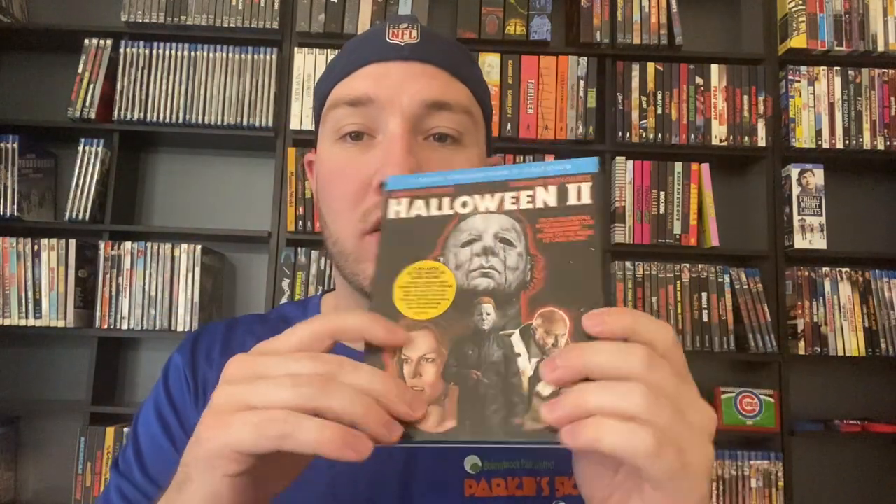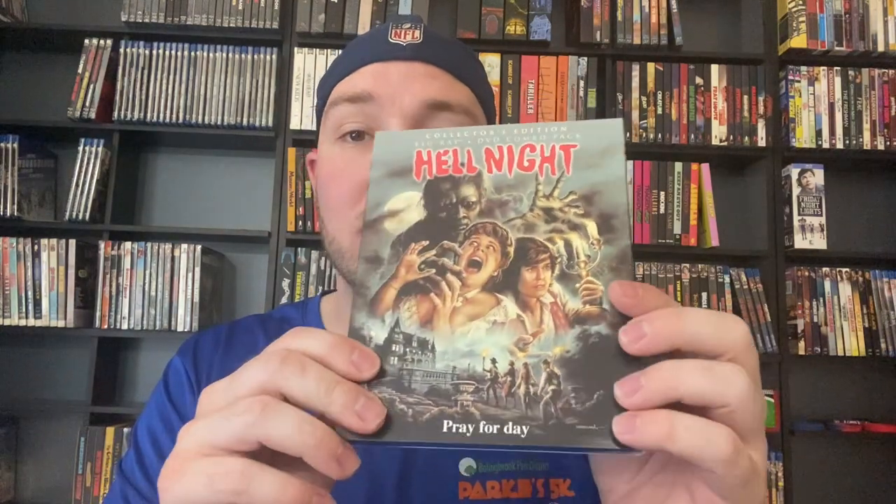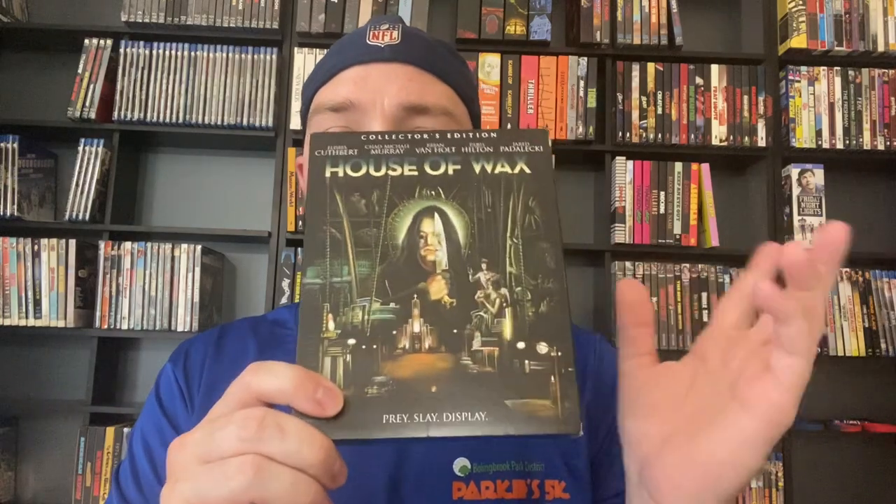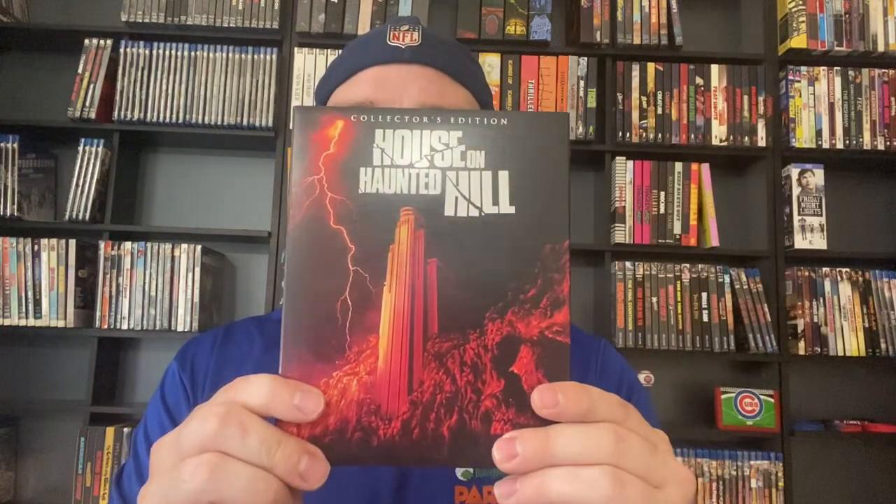We've got Halloween 2 and Halloween 3 Season of the Witch — not a fan of that movie. We've got Hell Night — I've seen it once and I thought it's pretty good, not great, but I did enjoy it. I believe Linda Blair is in that. Then we've got the remake of House of Wax — huge fan of this movie. After that we've got House on Haunted Hill — I have to re-watch it, it's been a very long time. I wanted to get around to House of Wax and Ghost Ship last October but didn't.